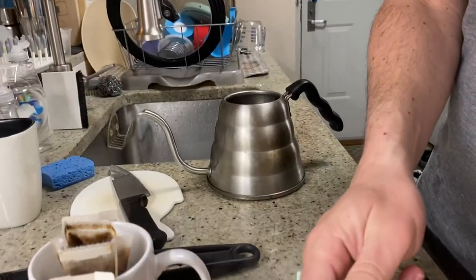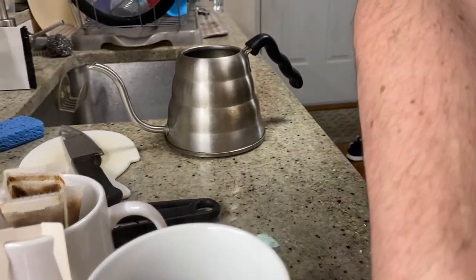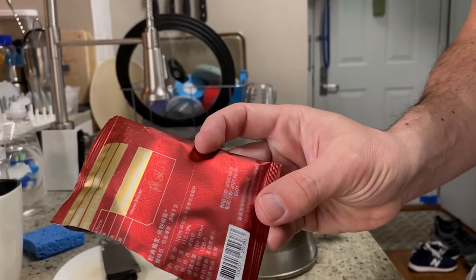So that is the Flamenco Dark Roast Blend. We'll just top it off with milk. It's 100% pure Arabica coffee. I can't read anything else here, but it looks like it did expire last August, so we'll see how that's going.